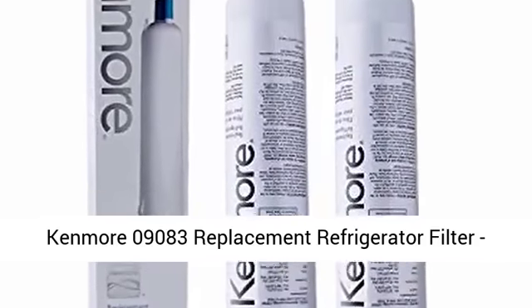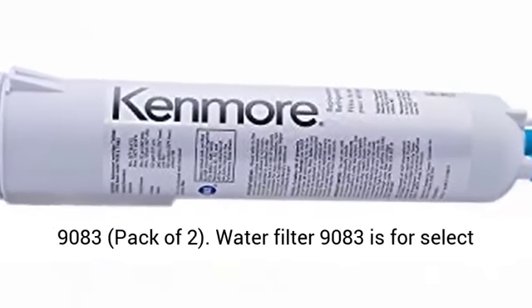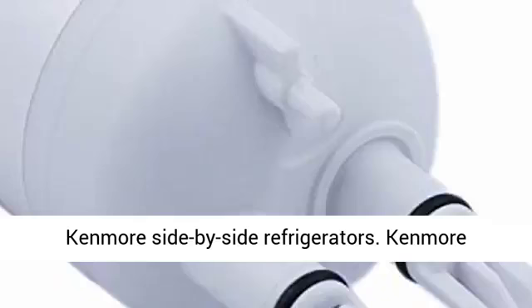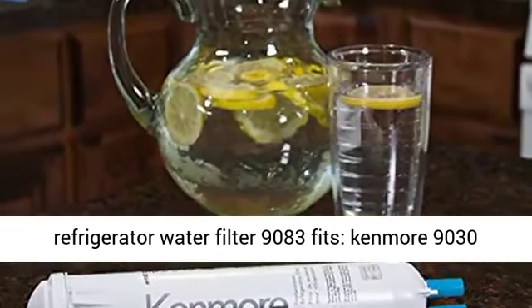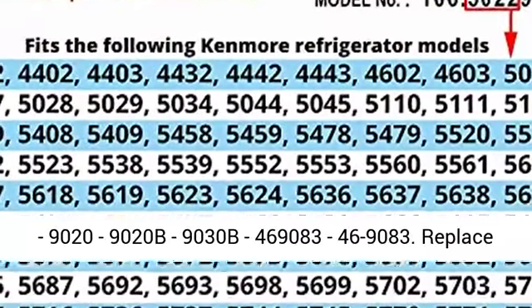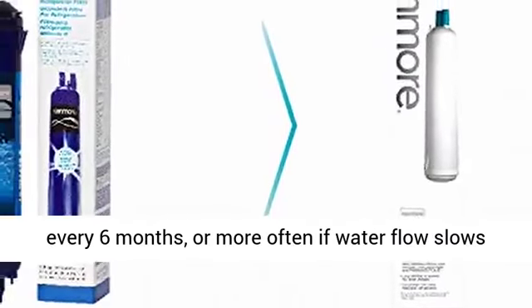Kenmore 9083 Replacement Refrigerator Filter, Pack of 2. Water Filter 9083 is for select Kenmore side-by-side refrigerators. Compatible with Kenmore models: 9030, 9020, 9020B, 9030B, 46-9083.